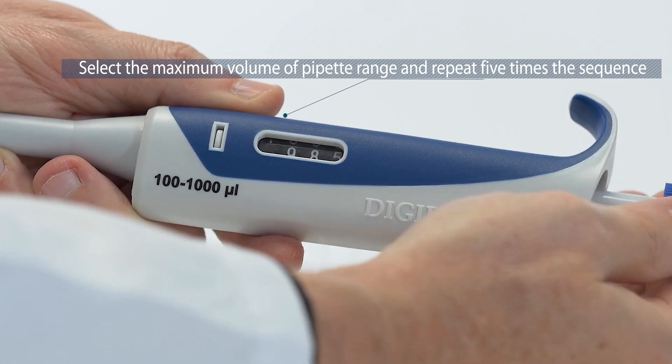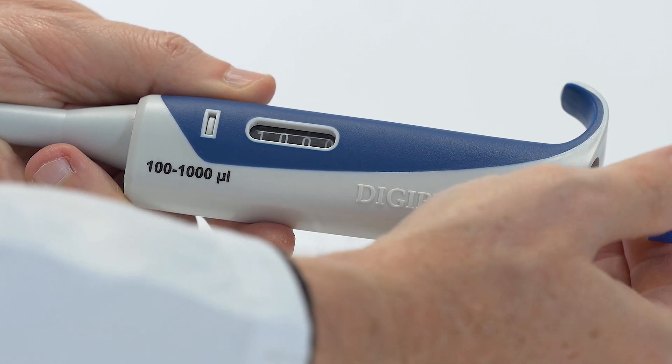Select the maximum volume of the pipette range and repeat five times the sequence of actions.